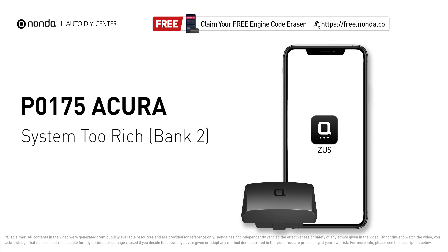This P0175 repair video is dedicated to Acura drivers. If your Acura is getting a P0175 error code, this video is going to show you two practical solutions to fix the error code at home.